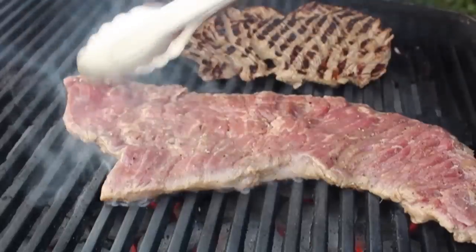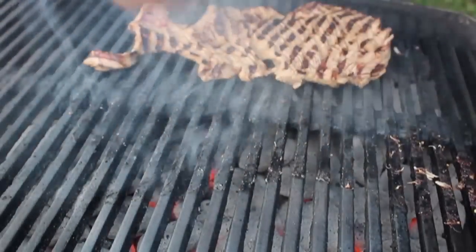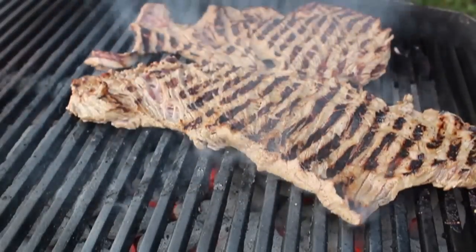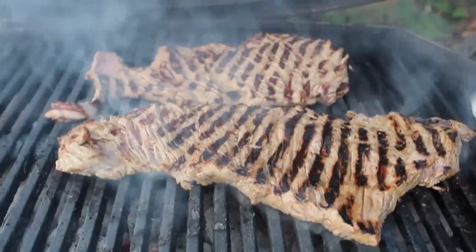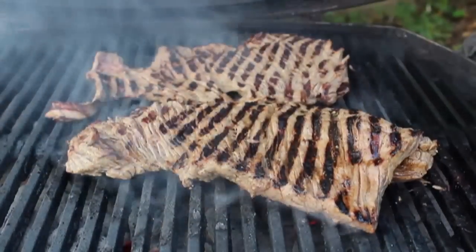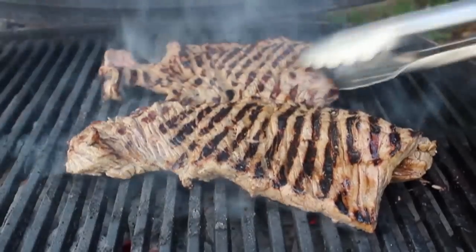After about two minutes, flip those over. One subtle but important move: when you flip them, that raw side is going to attach to the grill and prevent the meat from contracting. So what I like to do is take my tongs and give this what I call the 'flat meat flap' — give it a little flap, and that will cause that side to release from the grates, making it a little less thin and easier to control the doneness.